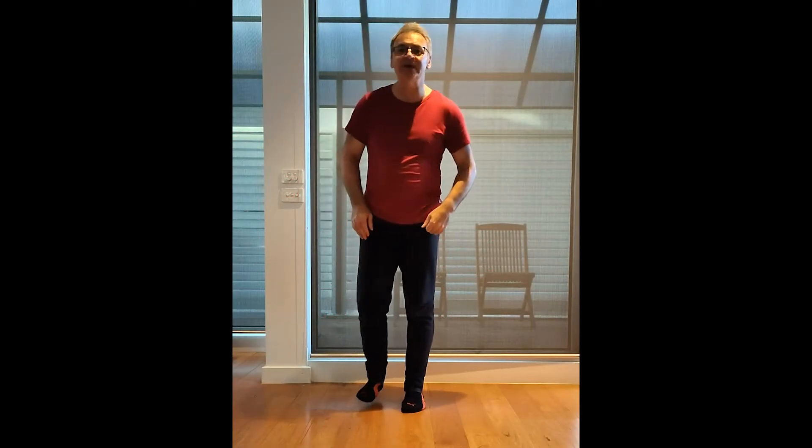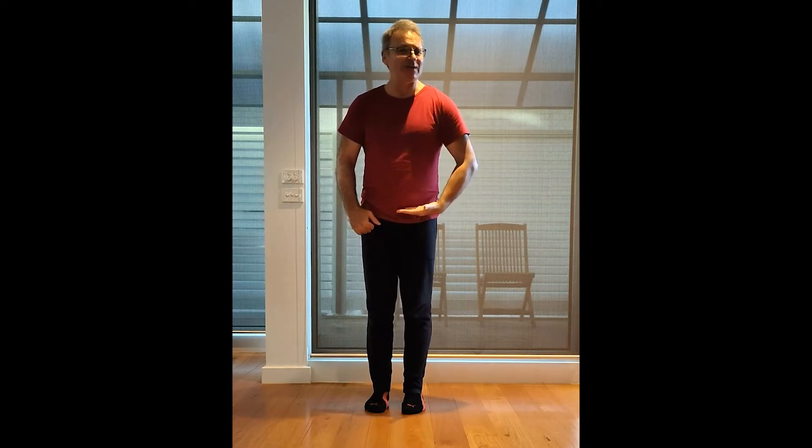Hello everyone, my name is Jimmy, I'm one of the instructors at Harold Holt. Come on, out of your chairs, let's do some dynamic stretching.